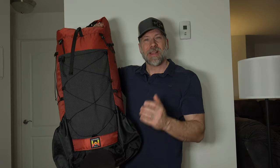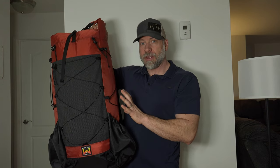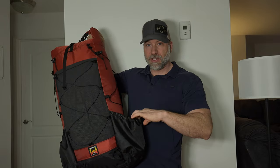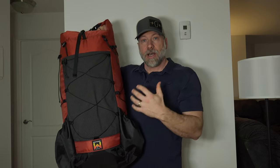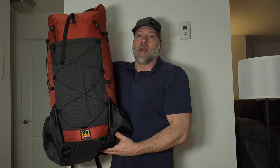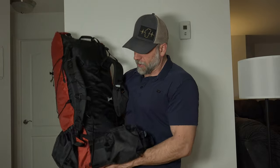Let's take a closer look at what this thing offers. This is a 60-liter pack — 50.5 liters of internal volume, and then the three exterior pockets: the ultra-stretch fabric front pocket and the two very large side pockets add another 10 liters, bringing you to 60.5 liters total. This specific one is a medium torso with a large hip belt.